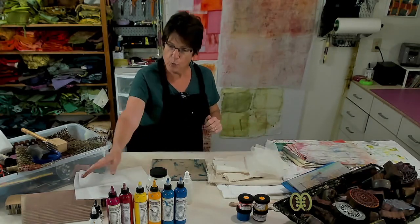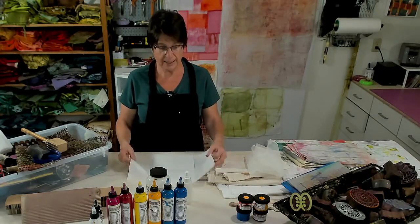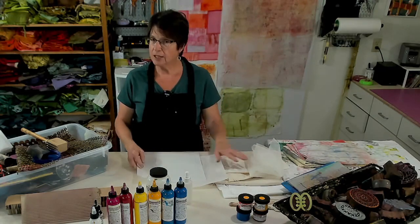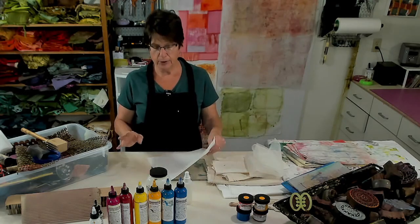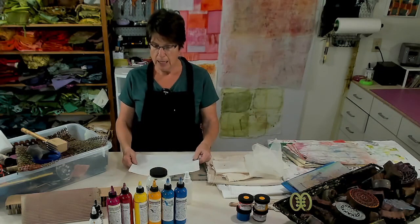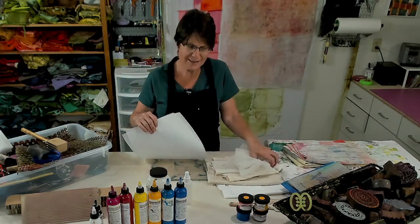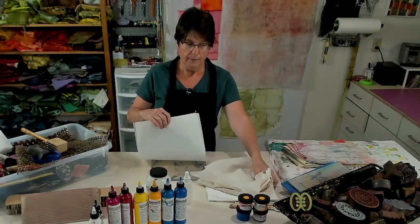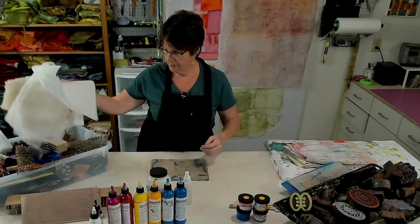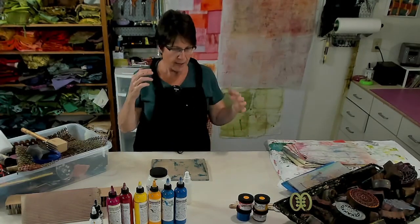You'll also want some paper. You can use regular paper, but I tend to use deli paper - it's a little bit thinner. This is just for cleaning up. I like the deli paper because I get to use it in my collages, so that's the basic materials you need.